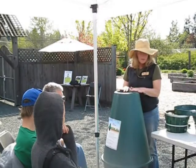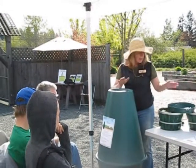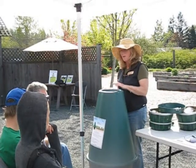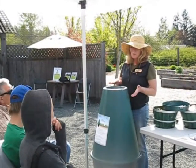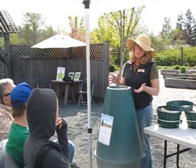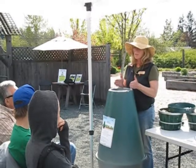The stuff that goes in here — some of the stuff you might not expect — includes fruits, vegetables, meats, coffee grounds, and even dog waste in moderation. Yeah, fruits and vegetables — you can put fruit and vegetable scraps in here, anything that comes off your kitchen counter.